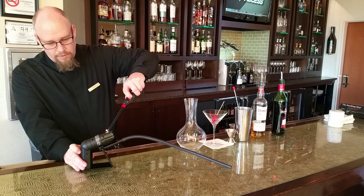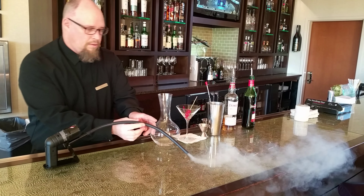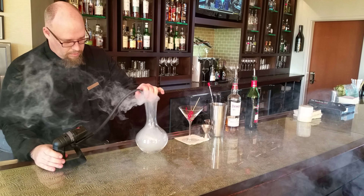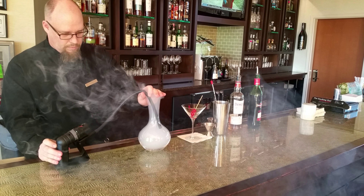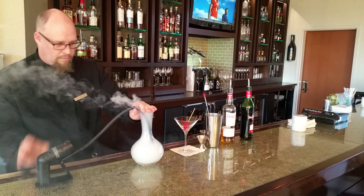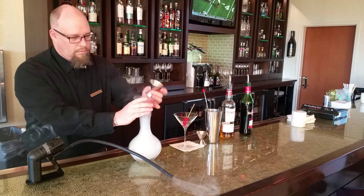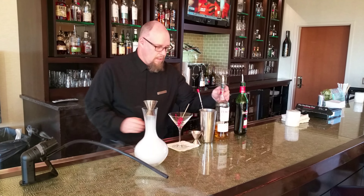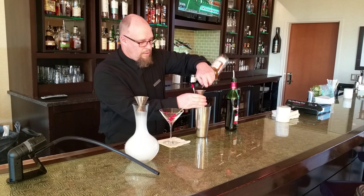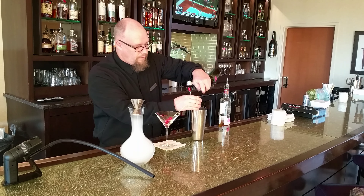Rob Roy. I'm going to get the smoker going. This drink requires an ounce and a half of Dewar's scotch whiskey and a half ounce of sweet vermouth.